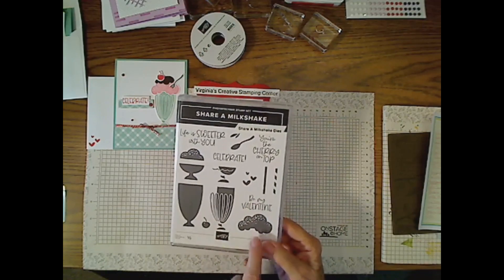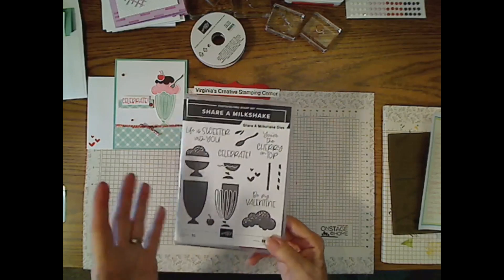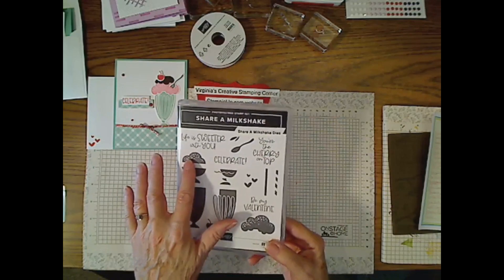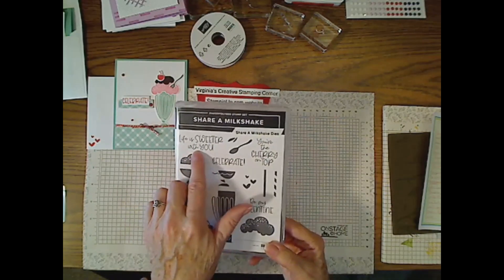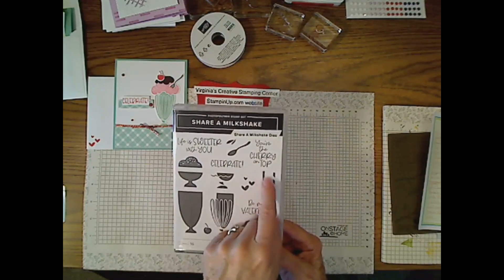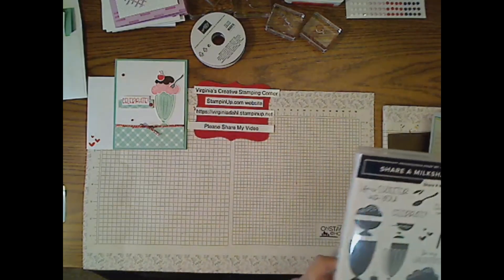The set includes hearts, cherries, ice cream, and different types of ice cream — or sorbet, Italian ice, whatever you want to call it. The sentiments are really sweet; I love the mixed font. They include 'Life is sweeter with you,' 'You're the cherry on top,' 'Celebrate,' and 'Be my valentine.'